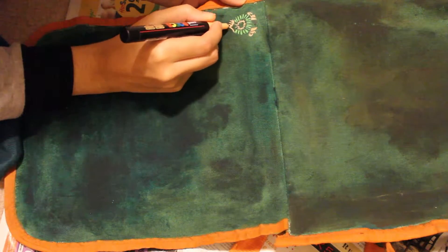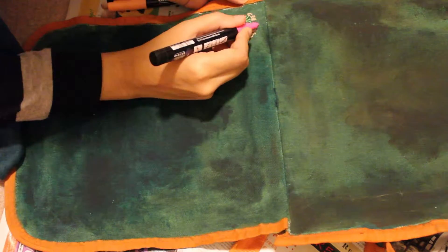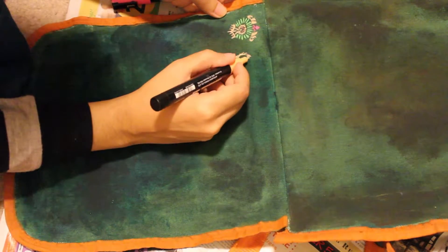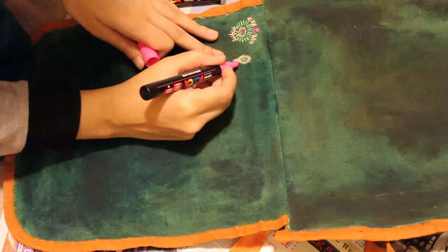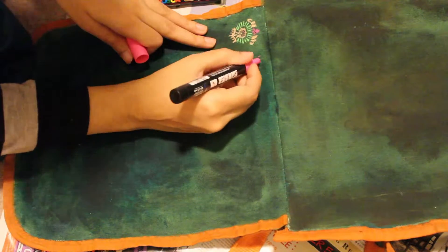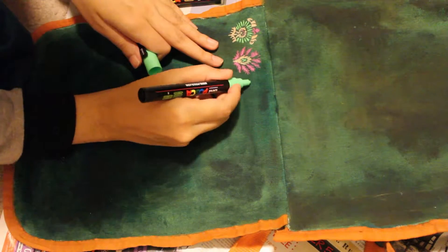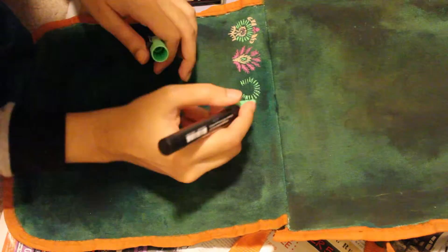Acrylic paint is probably my least favorite type of paint because it dries so quickly. When I was putting it in the palette it started drying and creating little pebbles of dried-up paint. I kept reminding myself to dip the brush in water every time I was taking more paint, to prolong the time it takes for the paint in the palette to dry — but it still dried up pretty fast in the palette.